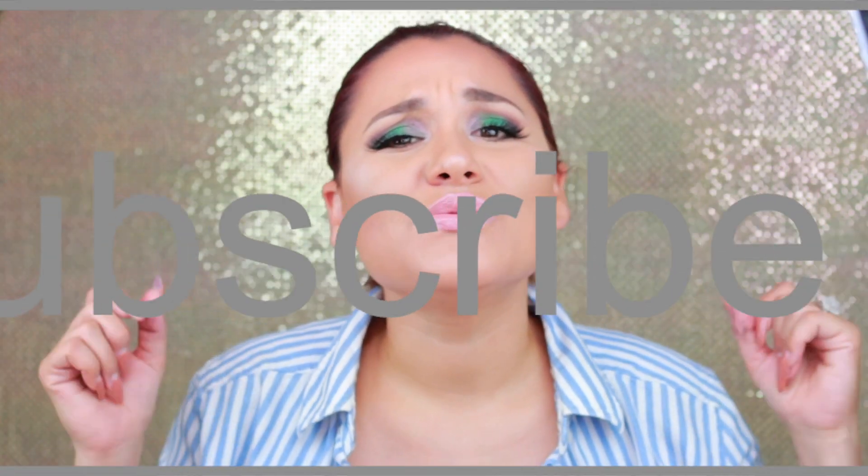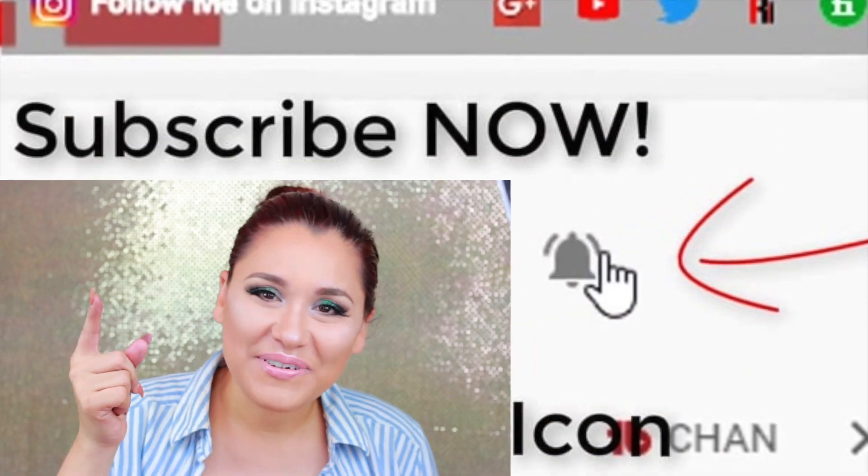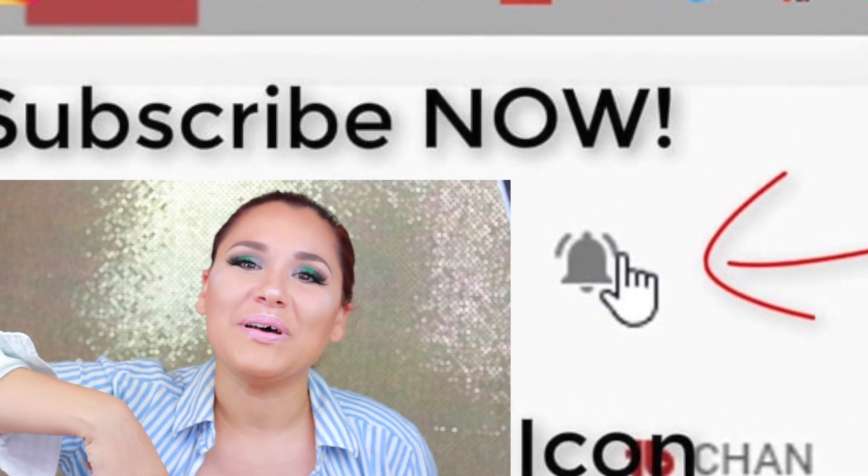Thank you so much for watching! Please don't forget to subscribe to my channel before you leave, and also click that bell down below to get notifications whenever I post a video. That's it — thank you so much for watching, and until next time I will talk to you guys soon, bye!